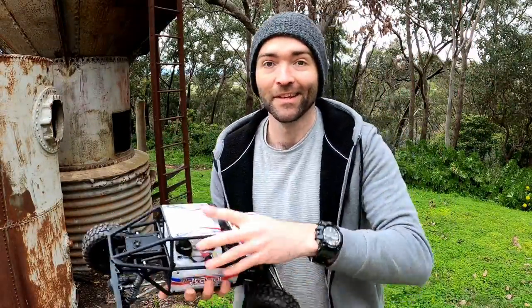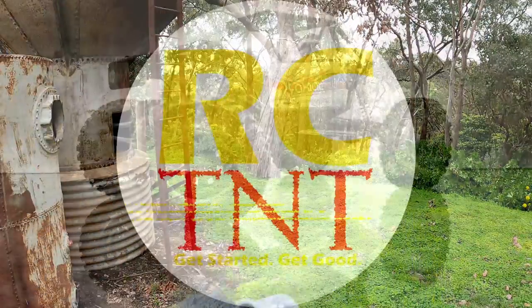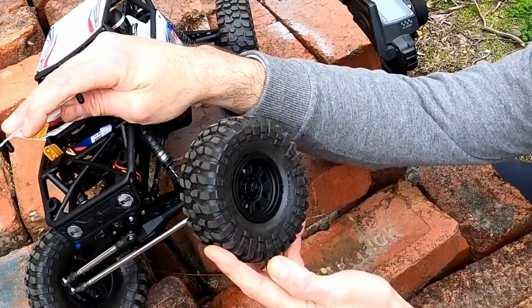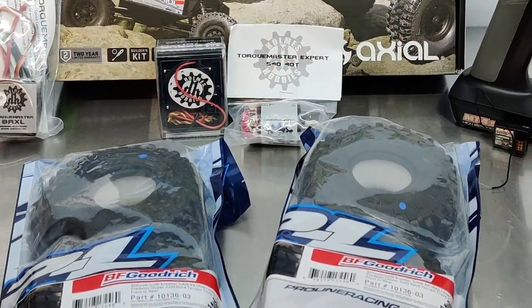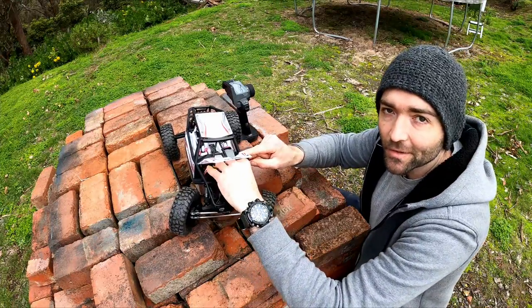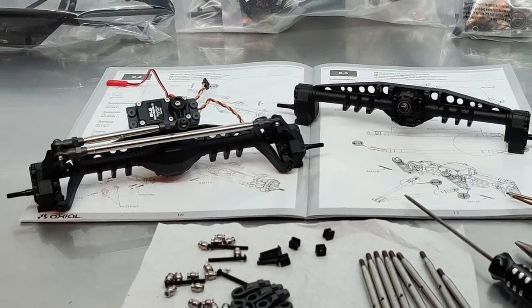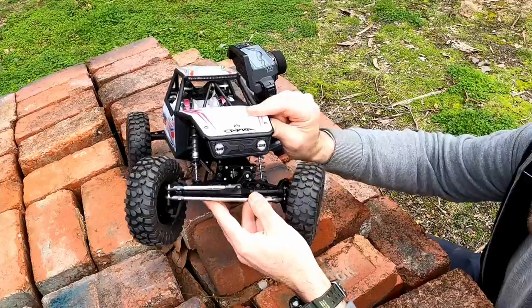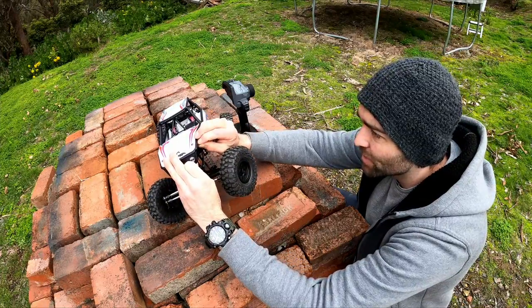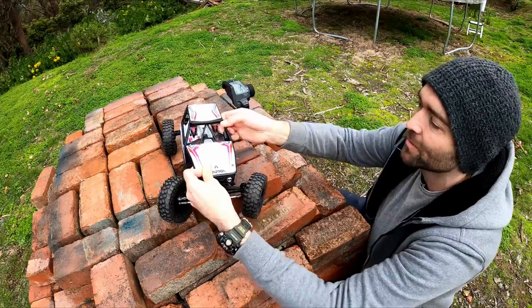Oh, you know what this means? Capra! We're using the BF Goodridge Crawlers. They should be quite good — they're very sticky. The ground is quite muddy today. Being that this was a Capra kit, you can put in whatever electronics you like. I've got a Holmes BLS SHV500 version 3 — that's the latest 3S, 4S direct battery drive servo from Holmes Hobbies.